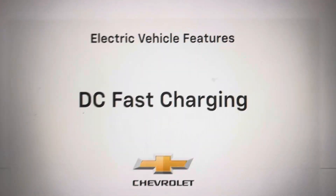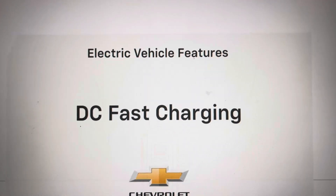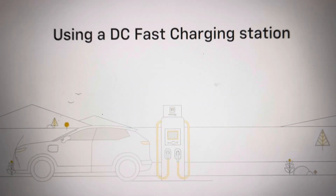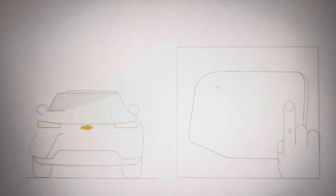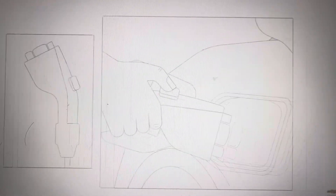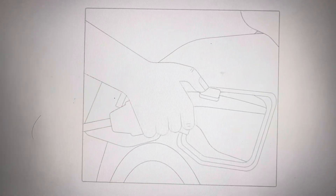Fast Charging is the fastest EV charging available on the go. To start a quick charge, pull up and put your vehicle in park. Open your charging port and remove the dust cover. Plug in the cord until it clicks, then follow the steps on the charger.